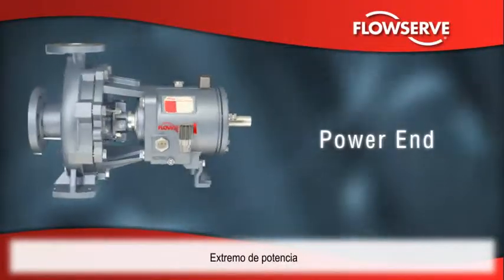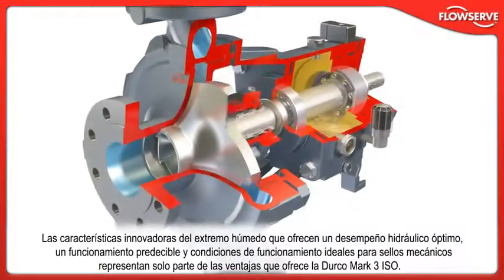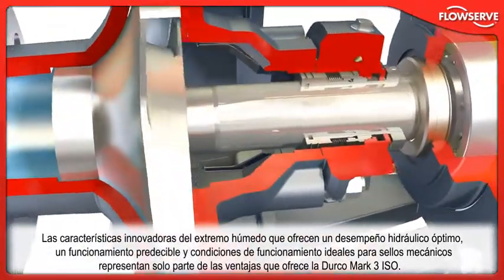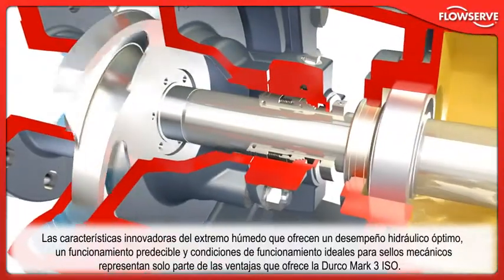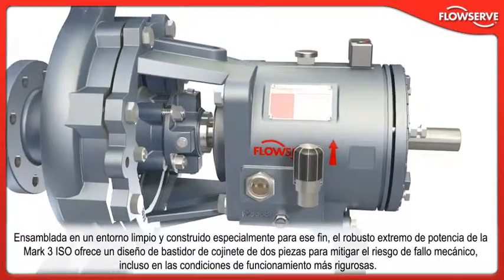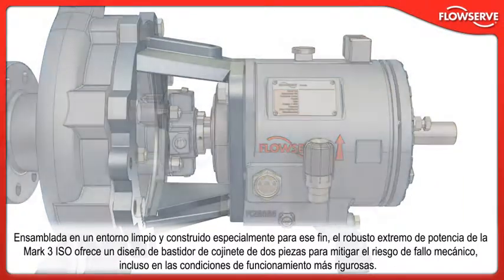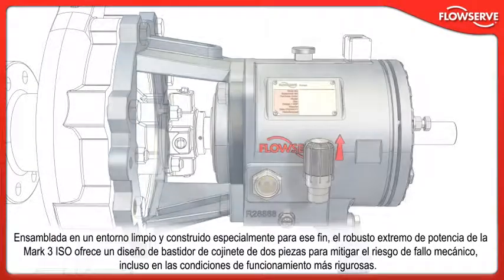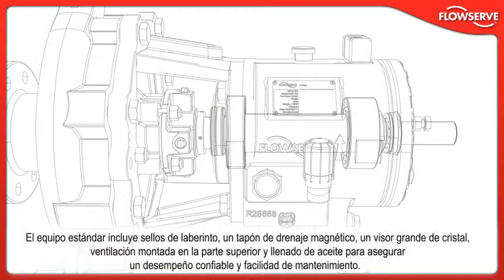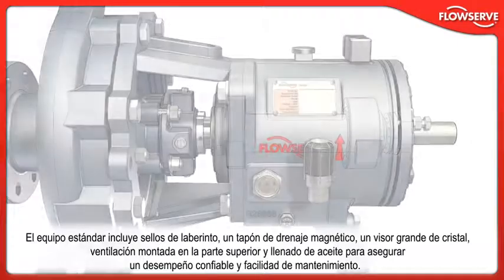Assembled in a specially constructed clean environment, the Mk3 ISO's rugged power end features a two-piece bearing frame design to mitigate the risk of mechanical failure under even the harshest operating conditions. Standard equipment includes labyrinth seals, a magnetic drain plug, large sight glass, and a top-mounted vent and oil filler to ensure reliable performance and ease maintenance.